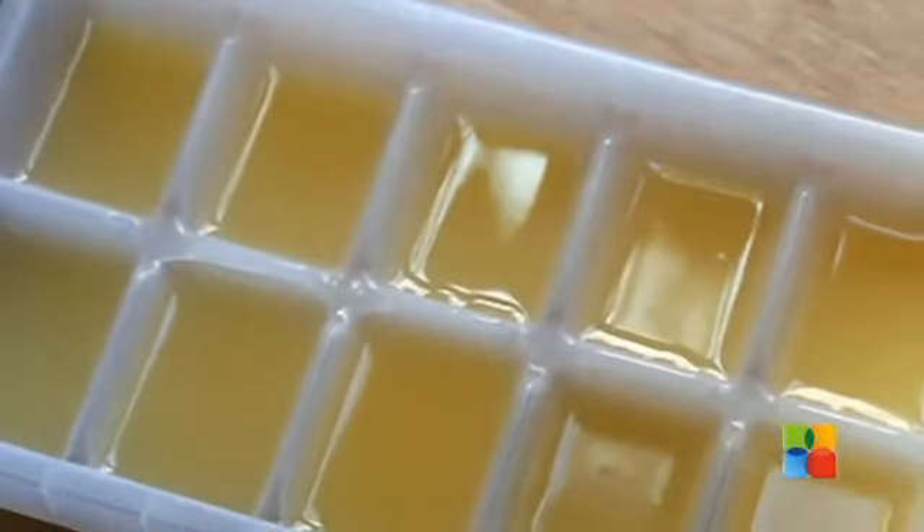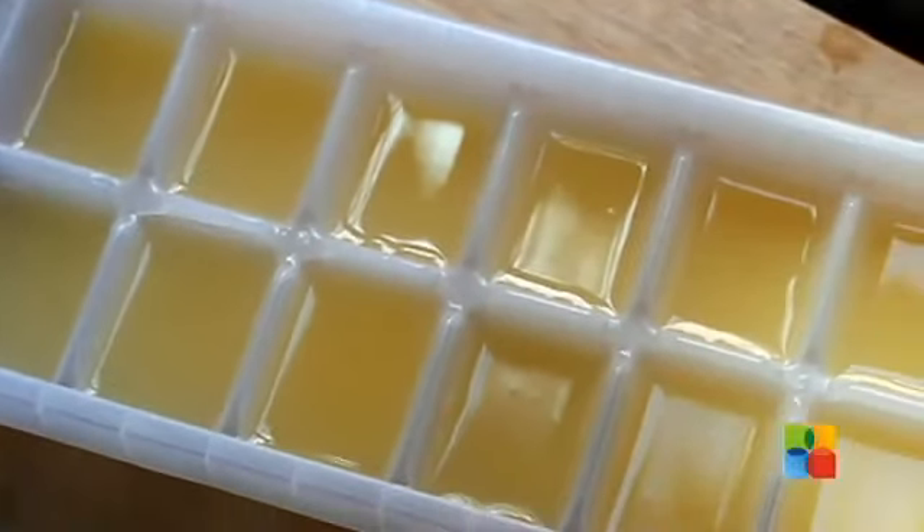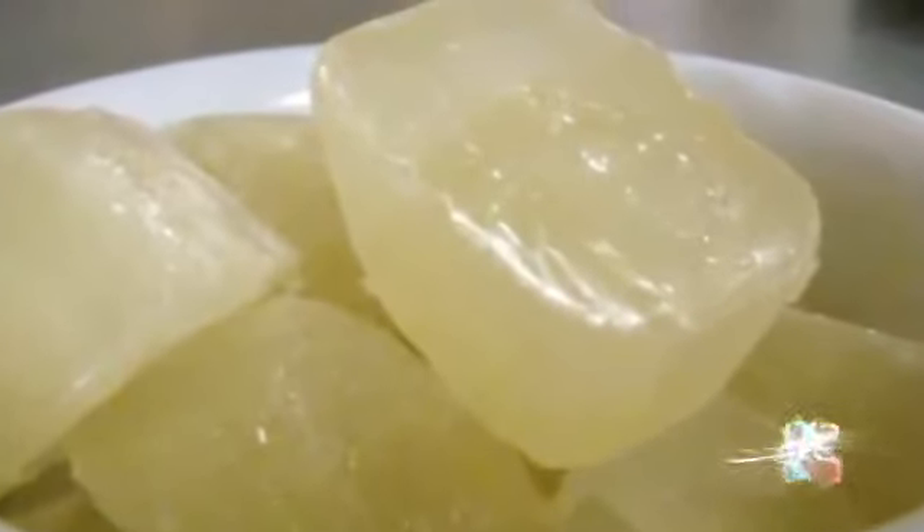You can also make lemon cubes by freezing them in ice cube trays. When you are ready to use the juice, remove the number of cubes you require and defrost them. Simple.